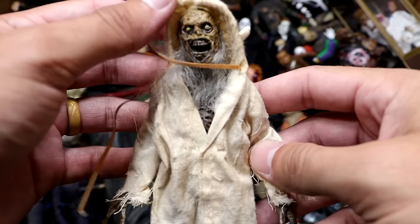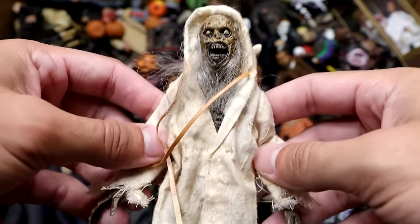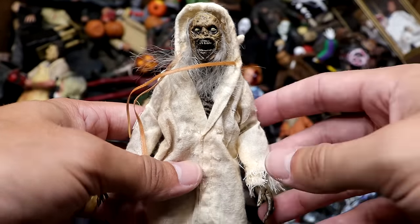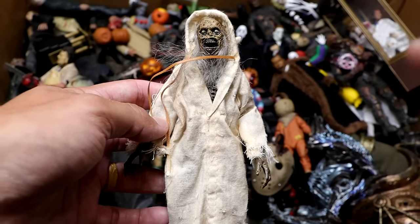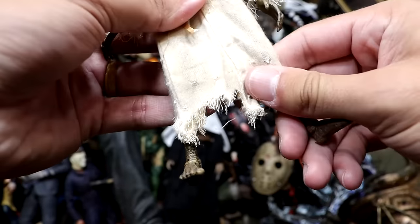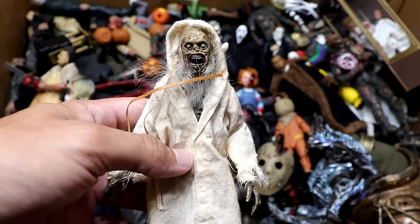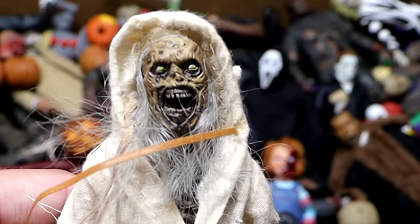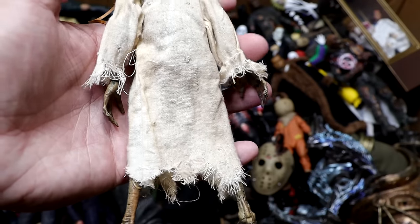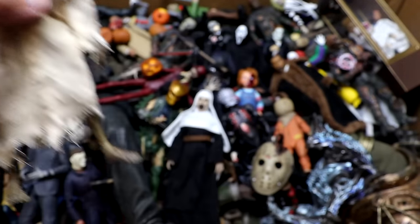Next up is another new cloth goods figure from NECA — this is the Creep, and it's pretty cool. He's very stiff, almost like a basic figure without much articulation. He doesn't really have an ab crunch, his legs are really stiff, but he works out. He looks like a rotten mummified zombie, and I like the tattered clothes. Pretty cool figure to add to the collection.